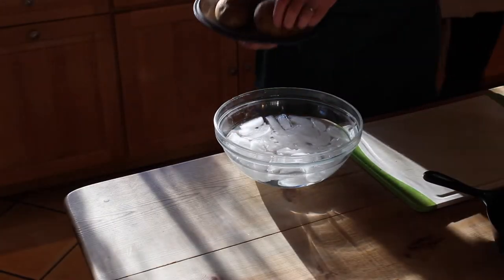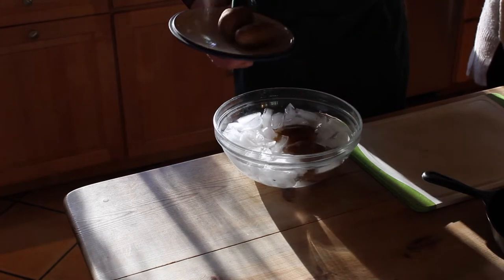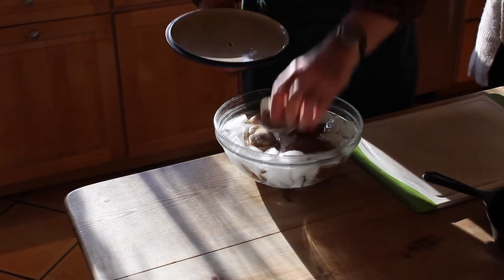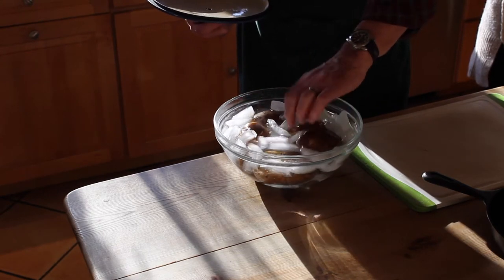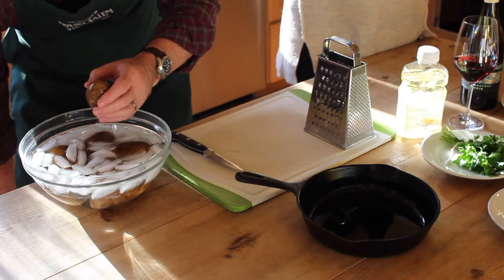The potatoes have been boiling. We're now going to put them into an ice bath to stop the cooking process. We don't want them to be creamy — we still want them to be slightly undercooked. So I'm going to peel them now.